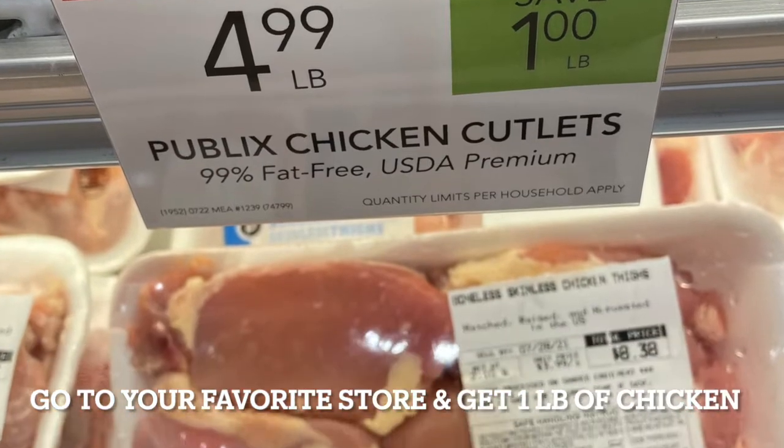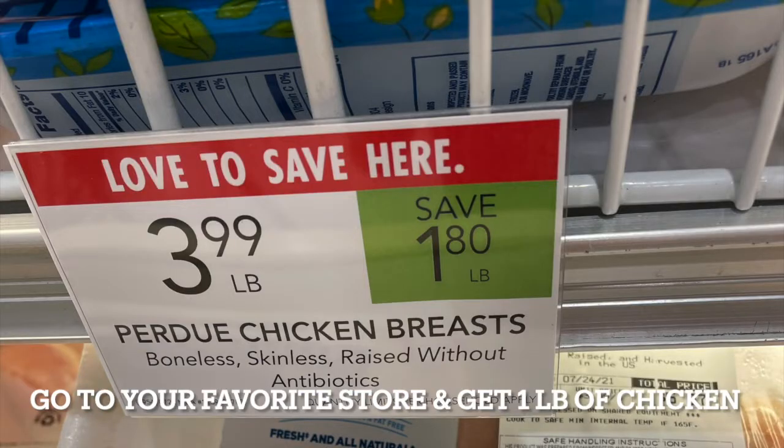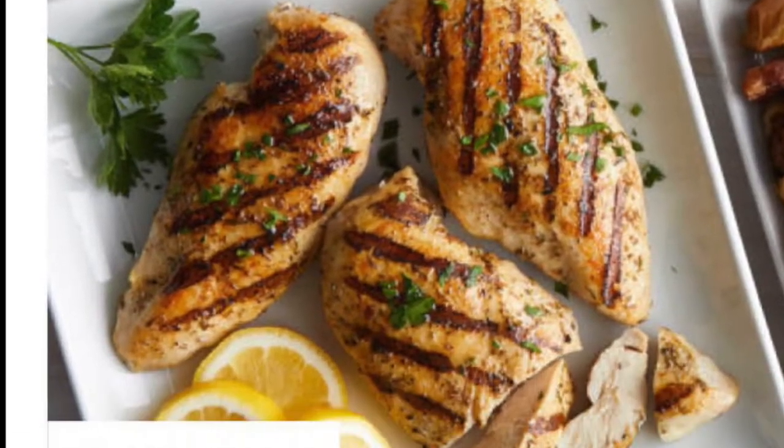We're going to head over to our favorite grocery store and get one pound of boneless chicken breast. They're usually on sale each week, so find where they're on sale.